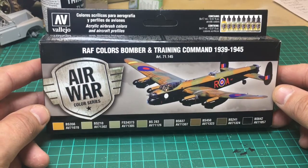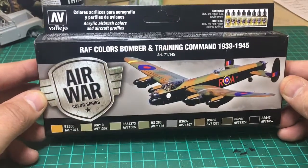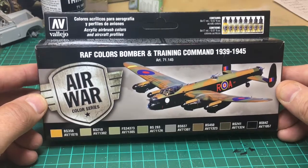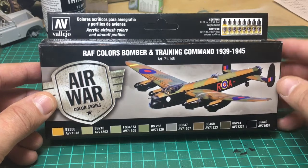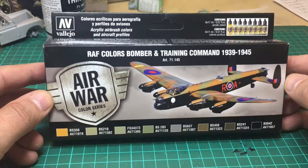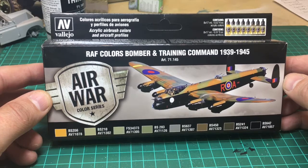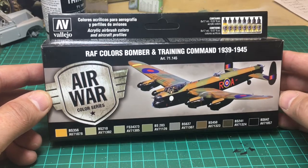Hello there, welcome to my review of Vallejo Air War RAF colours for Bomber and Training Command. Most of us have built quite a few RAF World War II aircraft, and when you're looking online you see people with different tones of green and brown. I was quizzing someone on Instagram and they'd used this colour set, so I thought I'd buy it and give it a go.